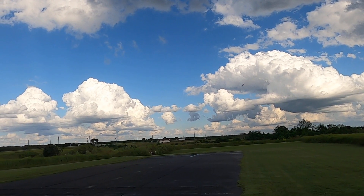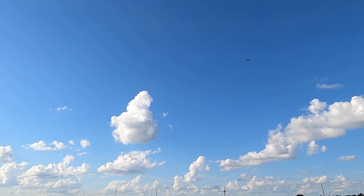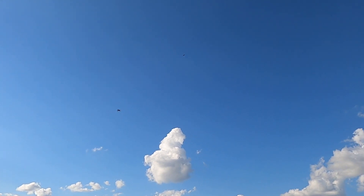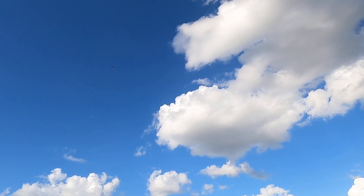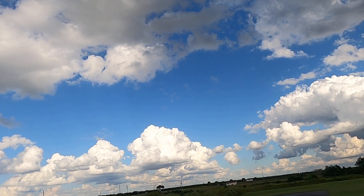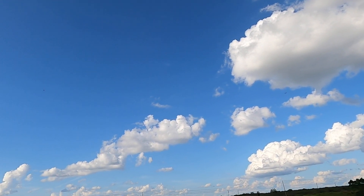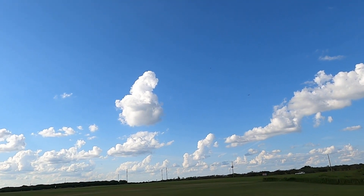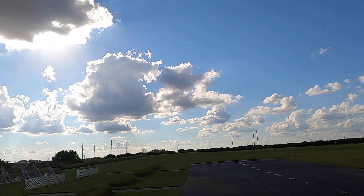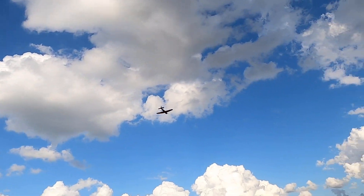Gear up. Cruise along here at half throttle. See if we can't bring her by and do a nice slow pass here — try to anyway. Somewhat of a slow pass.